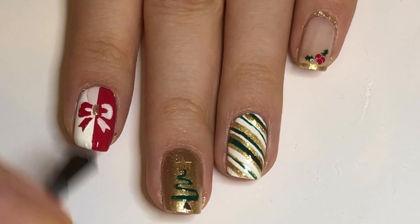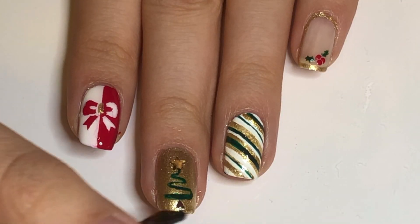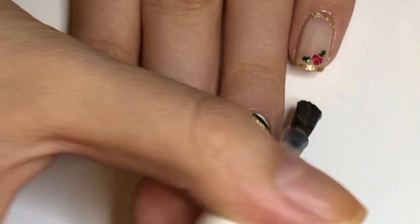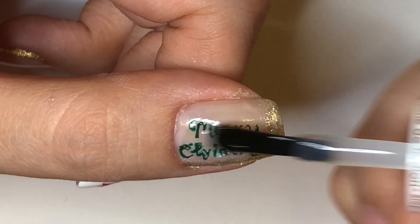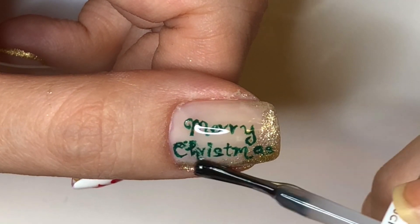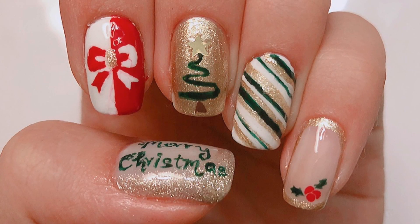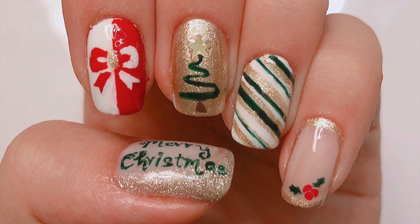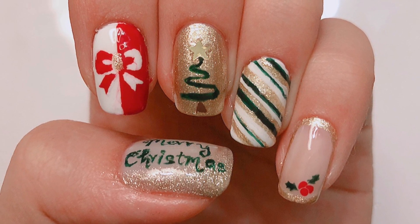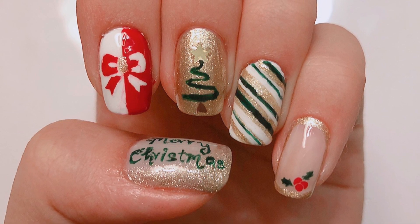Gently apply a generous layer of glossy top coat and this design is complete. So that was my easy Christmas nail art design for 2018. I hope you guys enjoyed watching this video and have a Merry Christmas and Happy Holidays with your friends and family. Make sure to subscribe to this channel, Lacquer Lover, and I'll see you all very soon. Bye everyone!